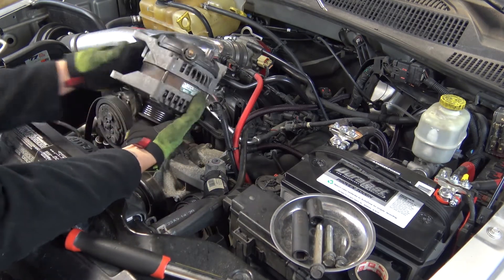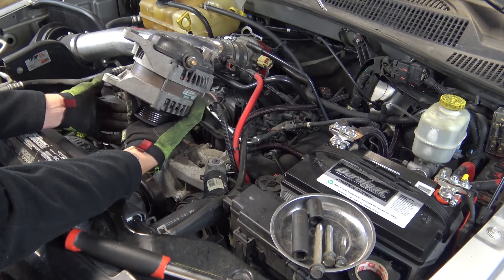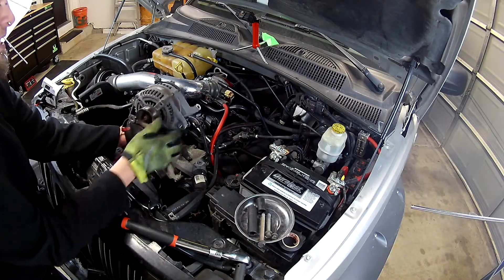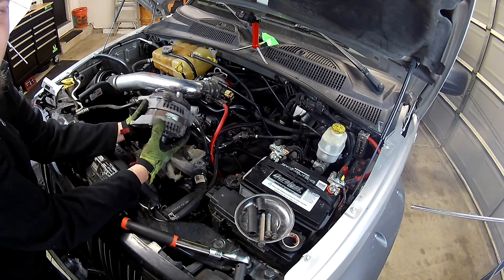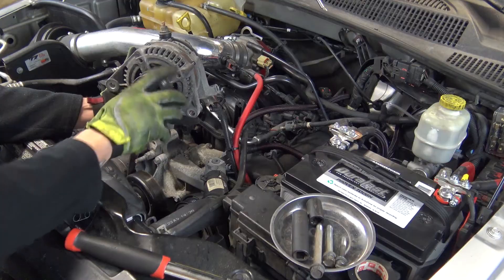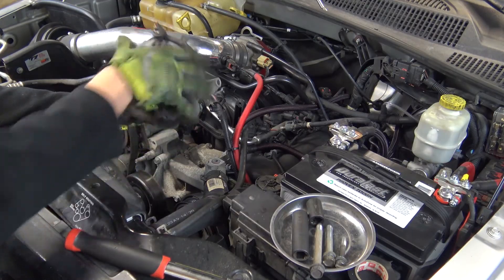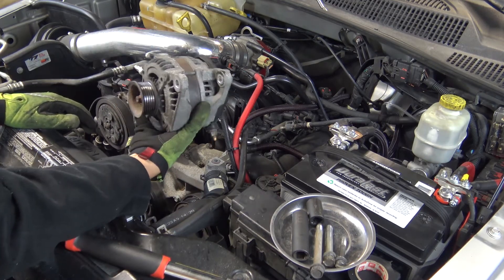Be careful when you do get it out. It's not super heavy, but it will surprise you if you're new to working on vehicles — it's going to be about twice as heavy as you think it is. If you've done this before, you know how much an alternator weighs. It's not substantially heavy, but it is heavier than it looks.